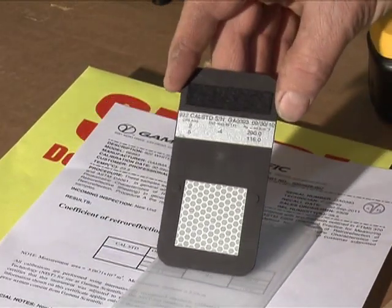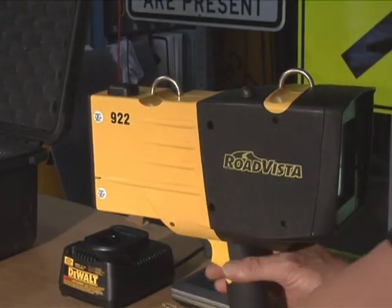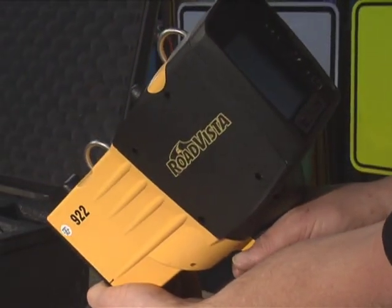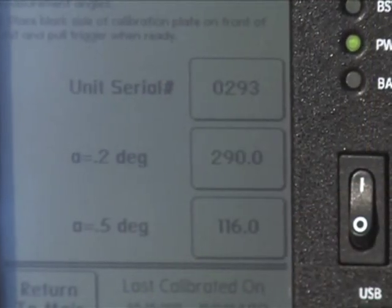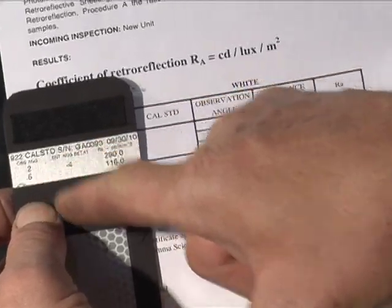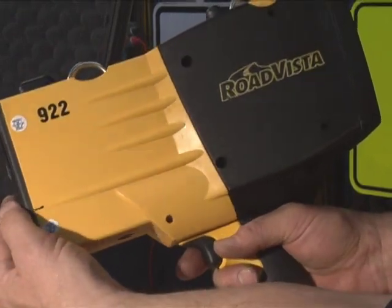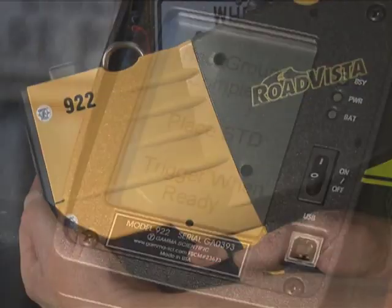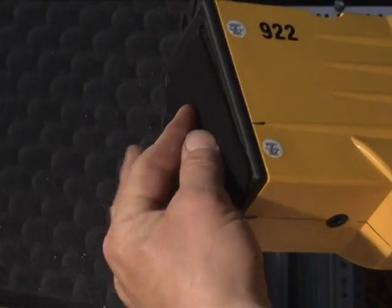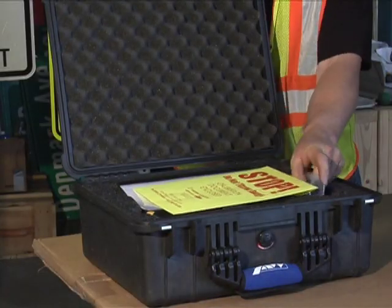Remove the calibration standard card from its protective cover. Handle the card by its edges, being careful not to touch either face of the card where it is measured. Verify that the calibration values and the serial number displayed on your screen match those on your calibration standard card. Place the black or zero side of the calibration standard card and pull the trigger until a beep sounds. Repeat these steps using the reflective side of the standard to complete the calibration. Put the calibration standard back in its protective cover and store it in the carrying case.